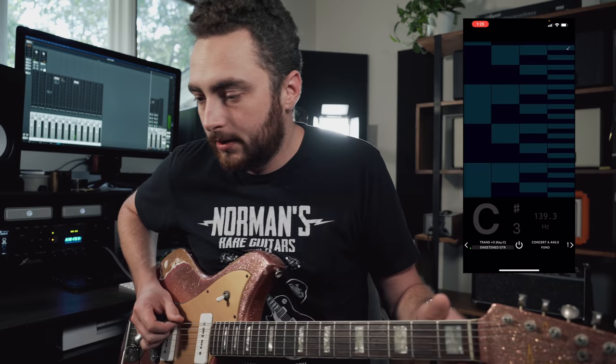Now let's check out some of the sweetened tunings in the Strobo Tuner and see what they've got to offer. I purchased their guitar and bass pack, which has several different sweetened tunings. Interestingly, there's a ton in this app for different instruments and even genre-specific ones like bluegrass sweetened tunings. The one I'm going to start with is their standard sweetened guitar tuning, which is described as especially useful for guitar with three-saddle bridges — like a Telecaster — or shorter scale guitars.